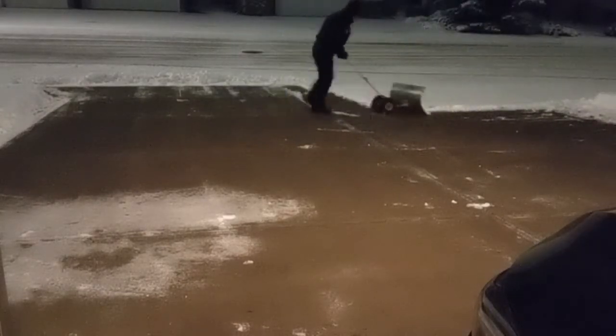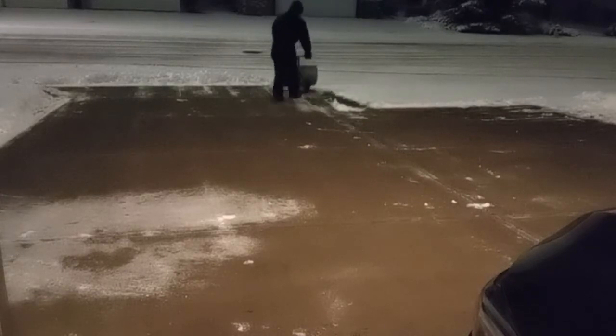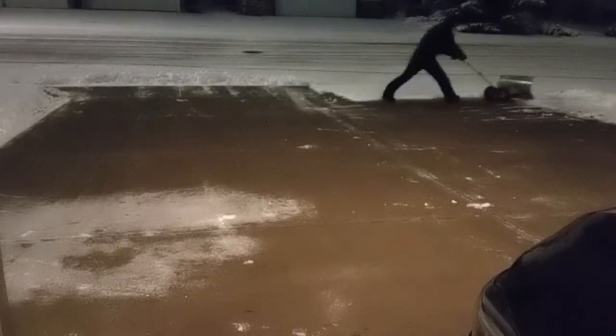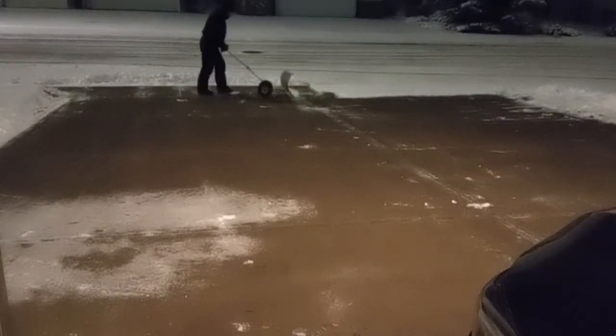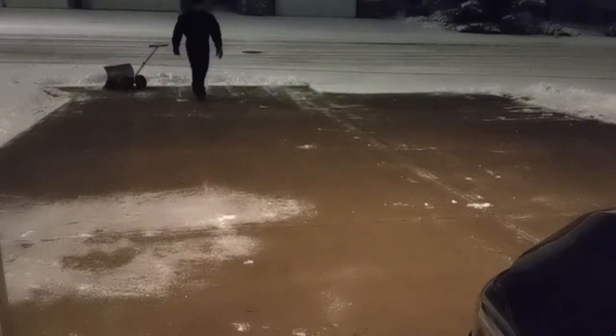Con 3: It works well on flat open ground, but not too well in narrow spaces or side corners, and it sure won't work on stairs — you will still need a shovel to get the job done. Con 4: It's really awkward when you want to put it away in summer, which is why it stayed outside for 4 whole years at my previous house when it simply didn't work.